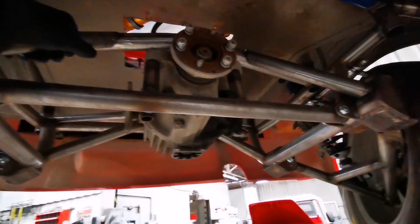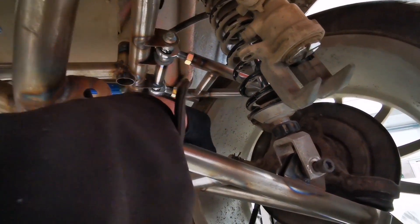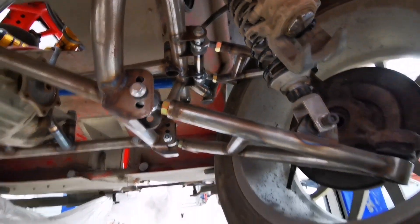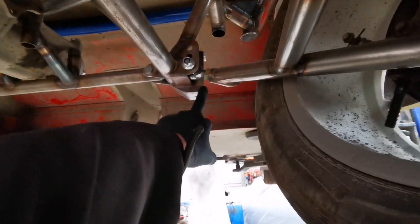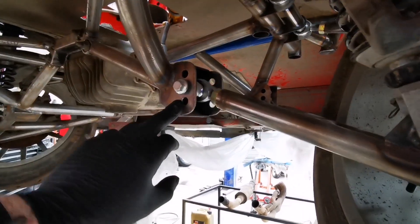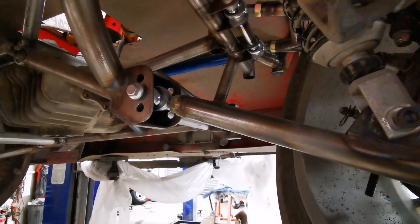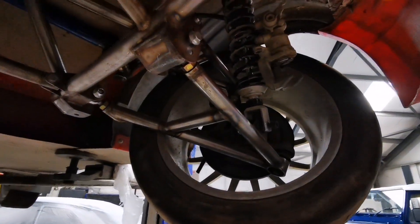This is basically S2000, but the upper arms are longer than a normal S2000 so that it reduces the amount of camber gain throughout travel, because there's a lot more travel. At the bottom this is the same layout as my MX-5, so we've got bump steer adjustability and also the option to change the anti-squat geometry and the roll center geometry, which I haven't done on my car.